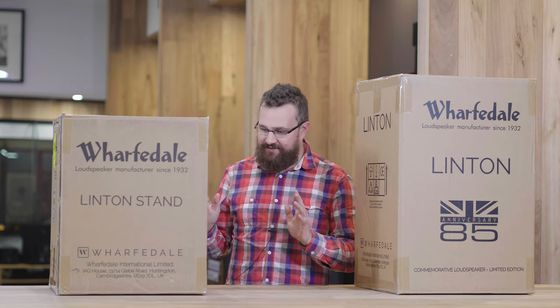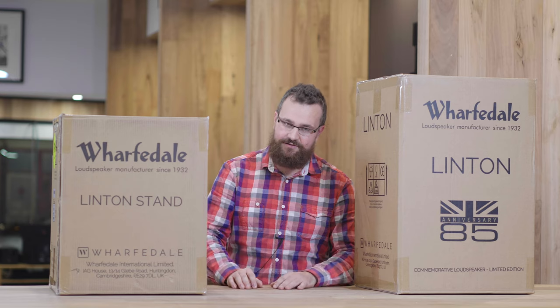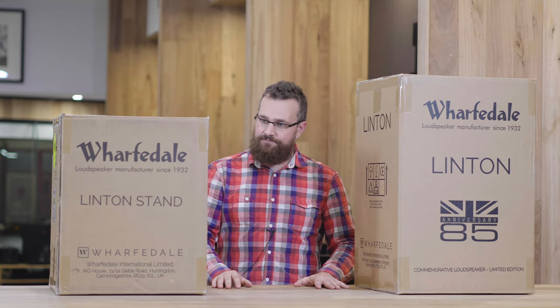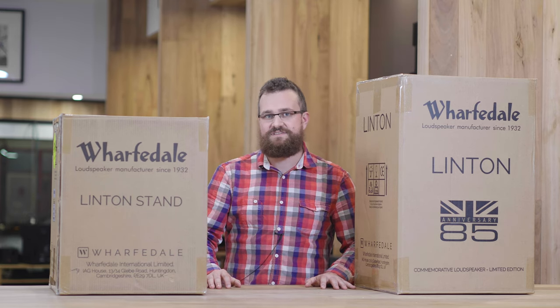What makes this stand extra cool is the fact that you can actually store your records inside it, so you can have them on display and conveniently located right there with your stereo. This is all very, very intriguing and very exciting to me. So let's open up these boxes and get started.